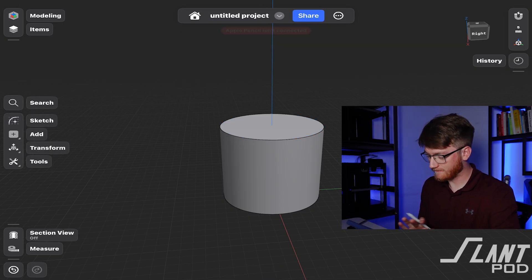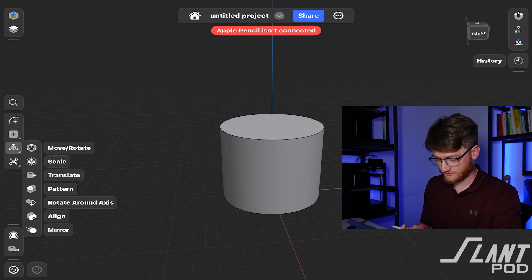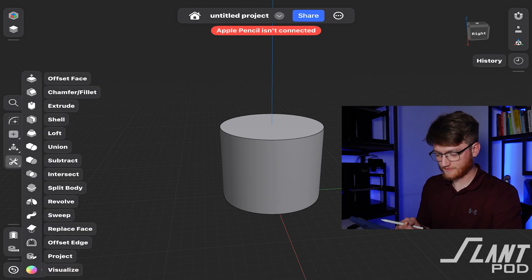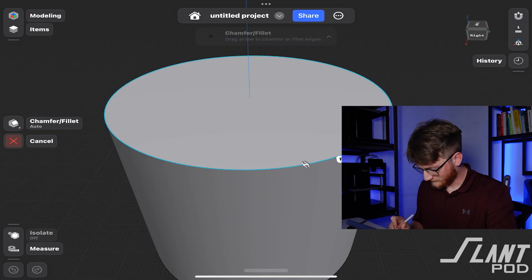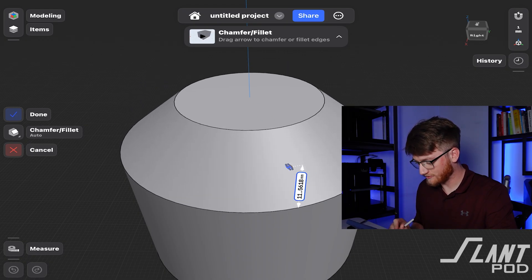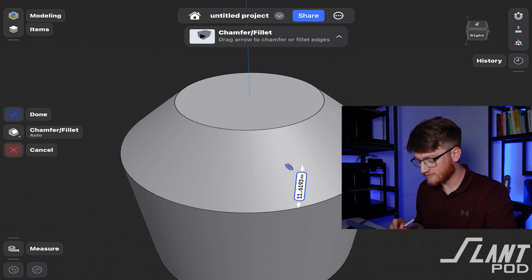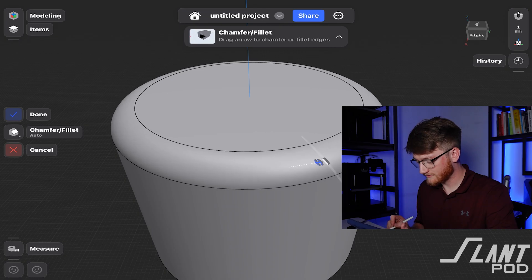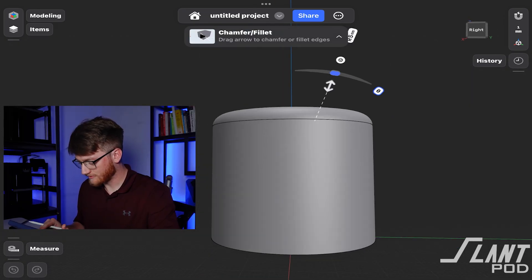I'd assume that any filleting and post-processing after these is not... We'll try Tools again. Chamfer/Fillet. Select the edge I'd imagine. You just have to be accurate. That's not a fillet. So you go into chamfer and out to fillet. I can see that when you get good at this you can be real fast. Five.